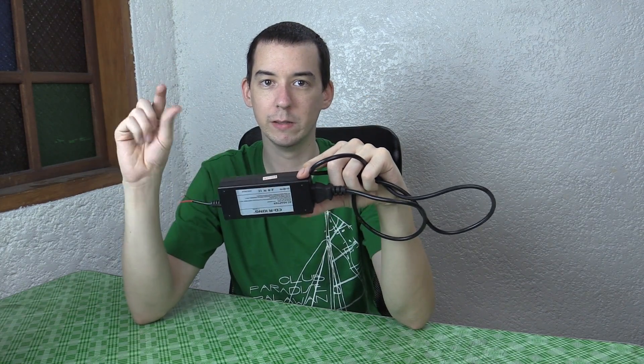Today we're going to be taking a look at this CDR King AC adapter. This is 12 volts, 3 amps, and it came with a set of LED strip lights.